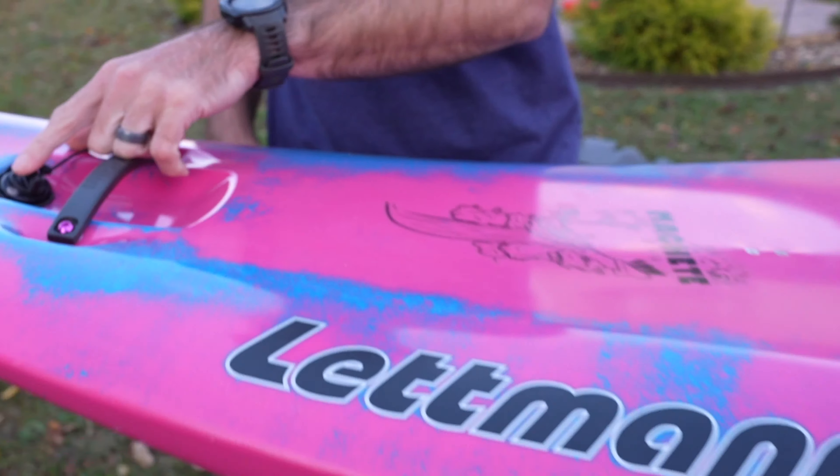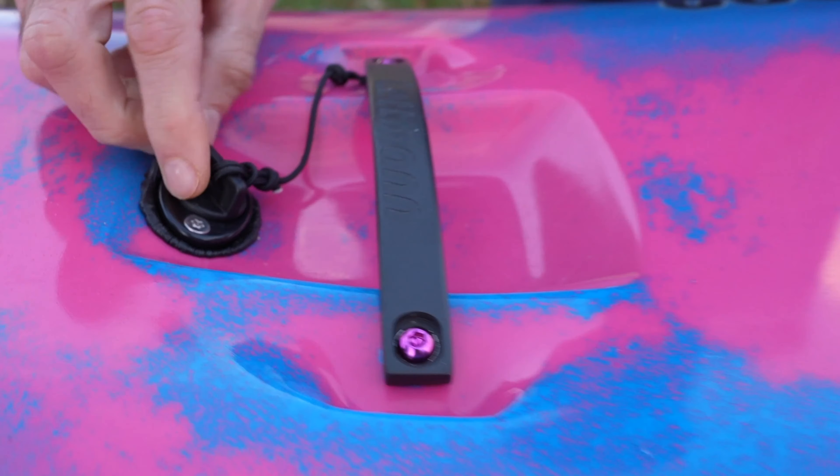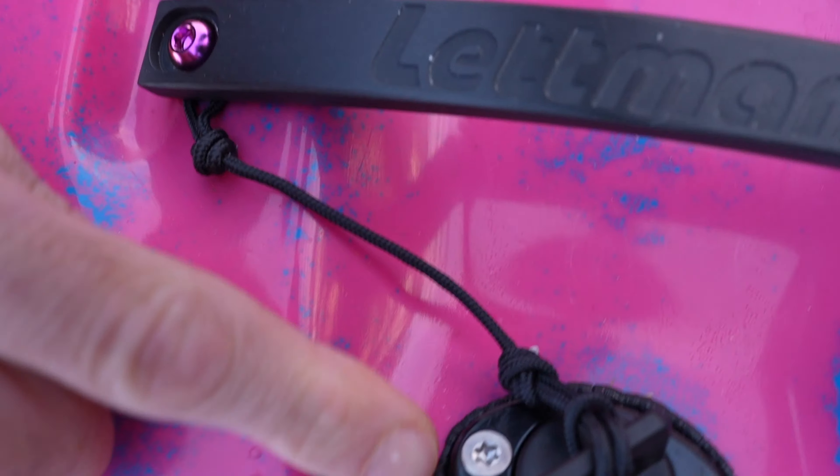I'm not going to talk about the drain plug — Wade already talked about that. It's kind of weird, but it works. What looks bad mostly is this goopy stuff they put around it. They could have made that a lot nicer, especially for a really good-looking boat. Nice-looking 65 etched in there. Good-looking boat. This one is magenta and sky blue. They have a sky blue and lime as well. They have some pretty cool color combinations, which is also a plus for this boat.